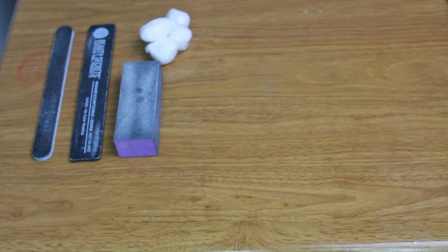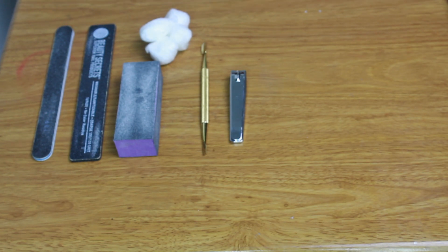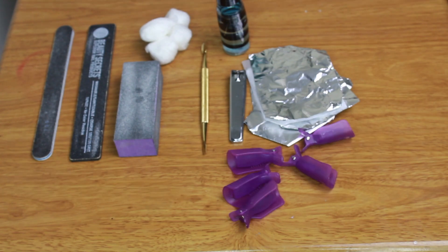The items you're going to need are two different types of nail files, cotton balls, a buffing block, a cuticle pusher, nail clippers, a container with nail polish remover, nail foil, and nail clips.